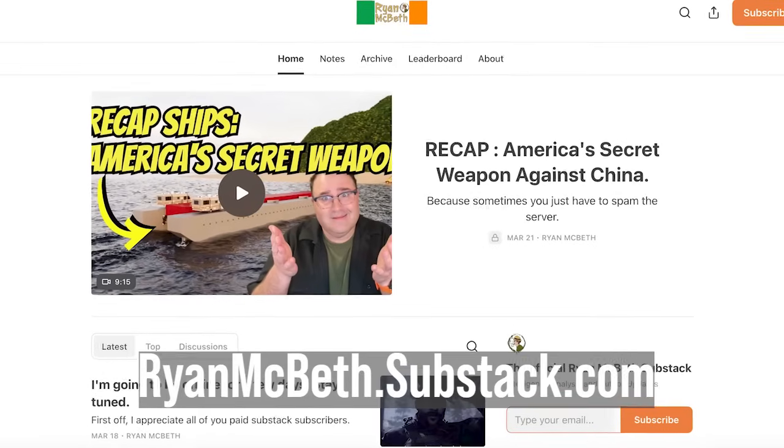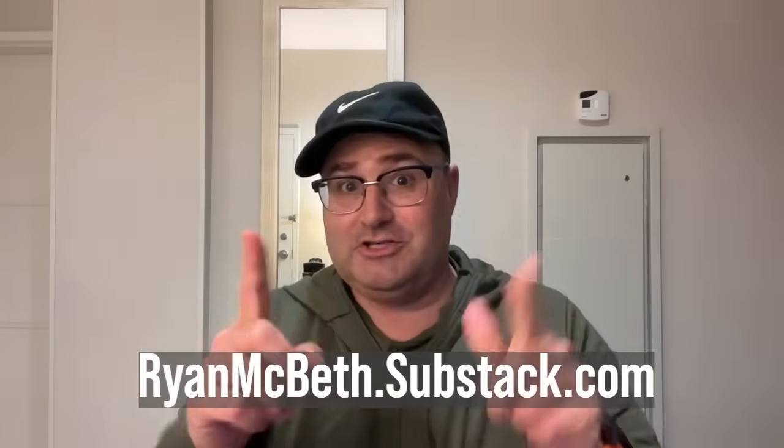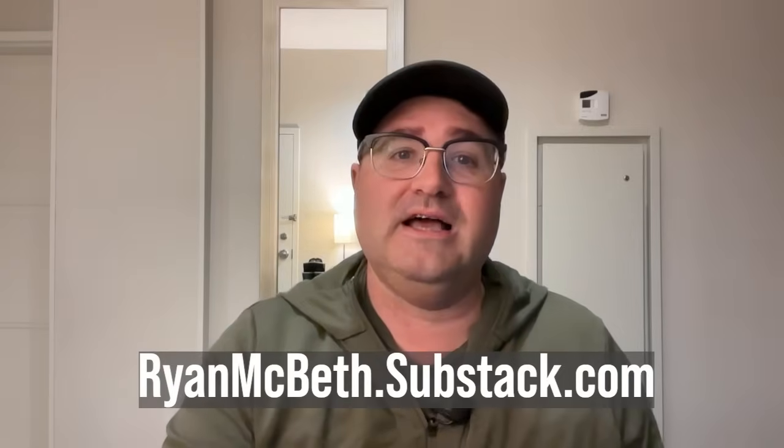I've been offline for a few days doing some contracting and had to keep my phone off. Thank you Substack subscribers for keeping me alive in between contracts. I really appreciate it. If you want to support me: ryanmcbeth.substack.com.